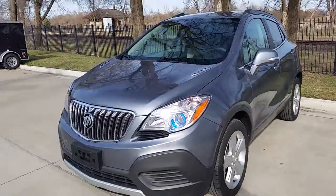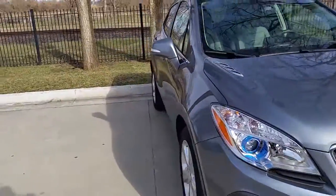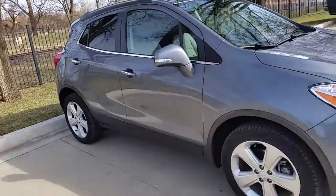This does have alloy wheels on it. It's a nice sharp color.